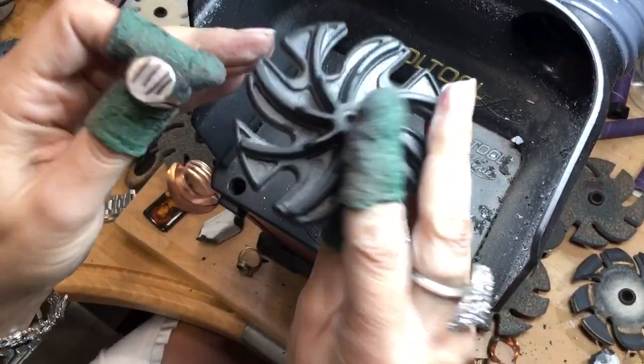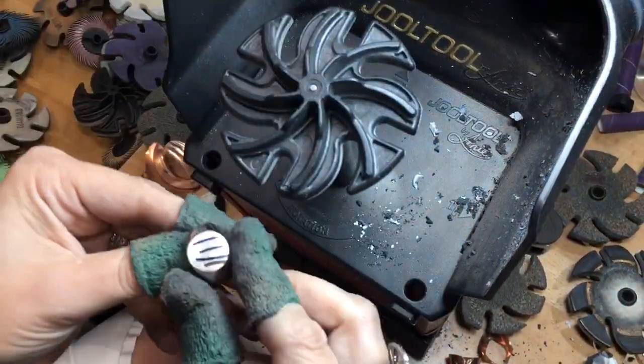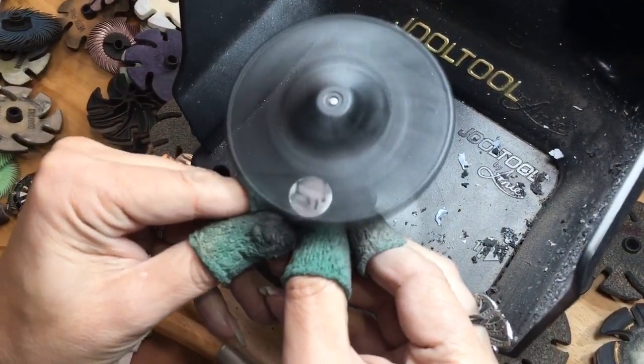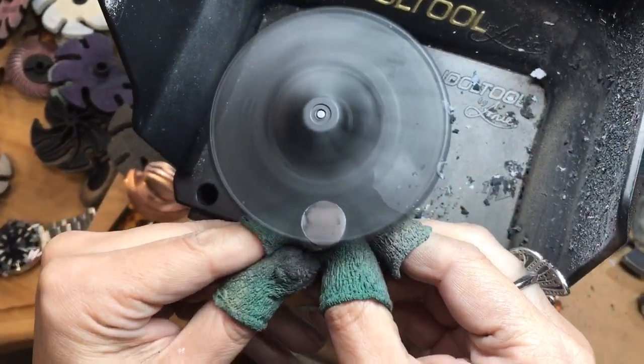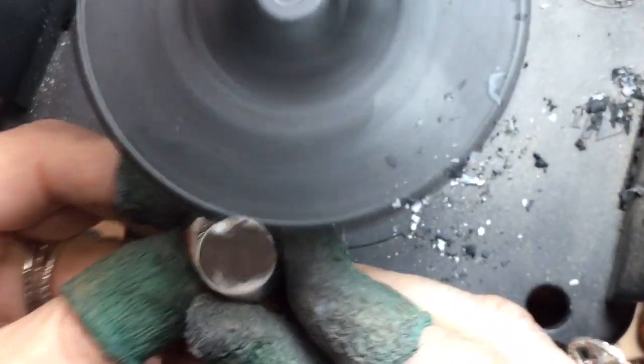So now I took the Trizac — 20 micron — just to make sure you're even. This is going to hopefully combat all those deep lines. And this will actually tell me how well I ground it.